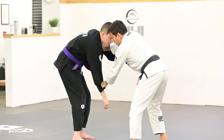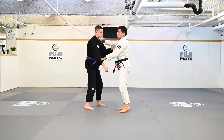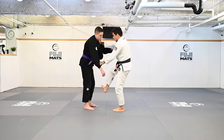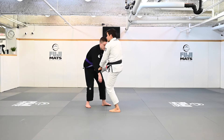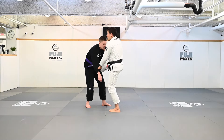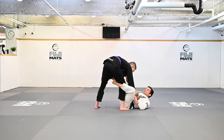Now I'm going to break the grip and make some movement, then pull guard. The same foot I have on his collar, I'm going to place on his hip — place that foot on his hip. I'm going to lean towards my right hip when I sit down. Now I can have my De La Riva here on the left side.